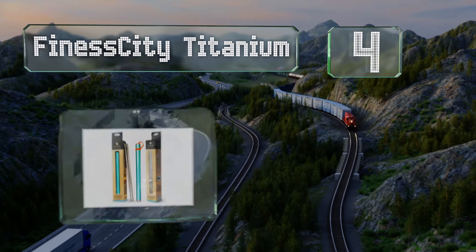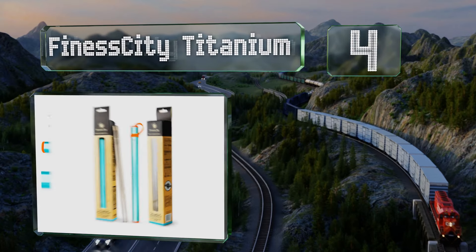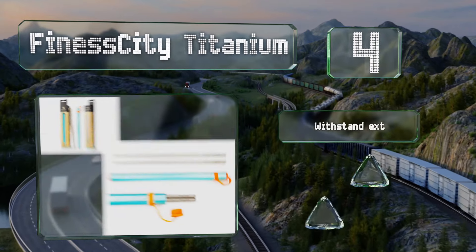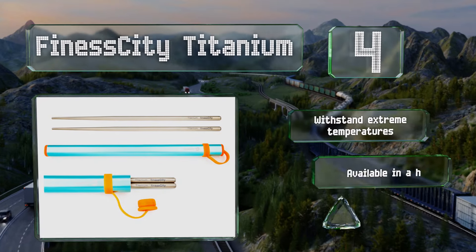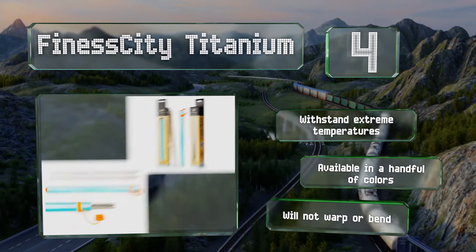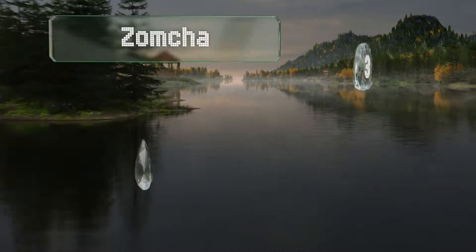At number four, you can take the Finesse City Titanium chopsticks with you anywhere thanks to their strong, sturdy construction and convenient aluminum carrying case. These are much lighter than stainless steel, so they won't wear you down when camping or backpacking. They can withstand extreme temperatures, are available in a handful of colors, and won't warp or bend.